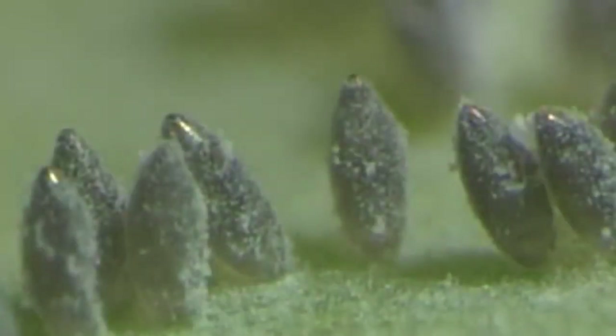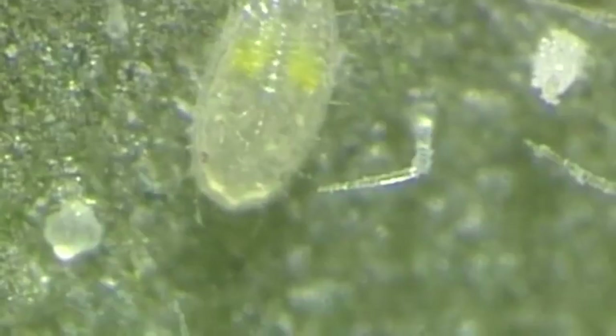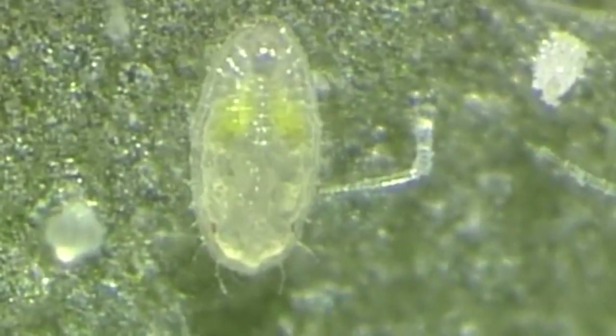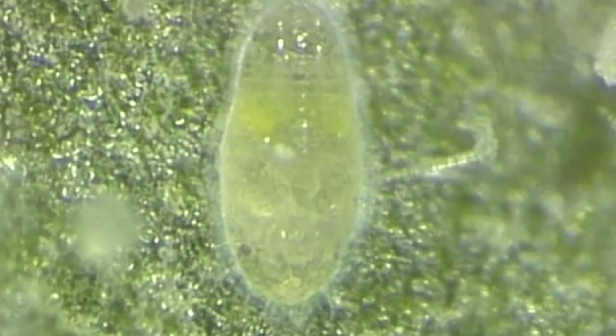Freshly deposited eggs are yellow in color and later they become darker. The nymphs that emerge from the egg are called crawlers. They spend some time wandering around, then they settle, start feeding and produce honeydew.